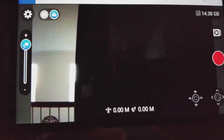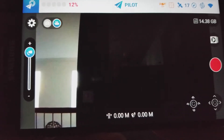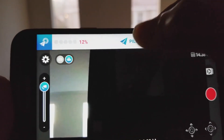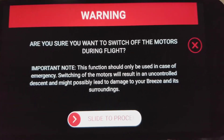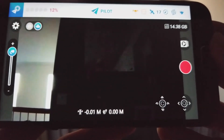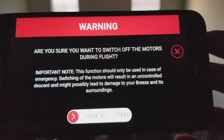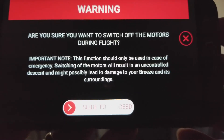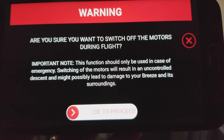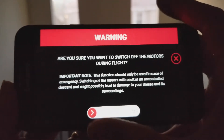Right now I'm adjusting the camera angle. To do the emergency stop — you see the 'Pilot' label at the top middle of the screen — just double tap it. It gives you a warning first and then you slide to proceed. I'll demonstrate again: double tap it in any mode and that is only for emergency stop, which cuts off all the motors during flight. Your drone will free fall, so just be careful.